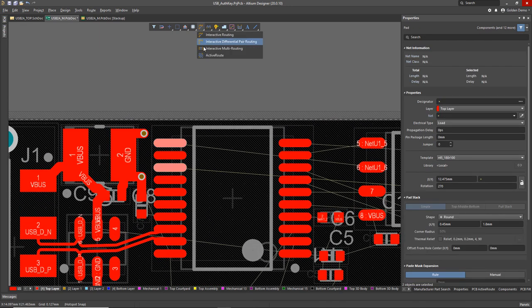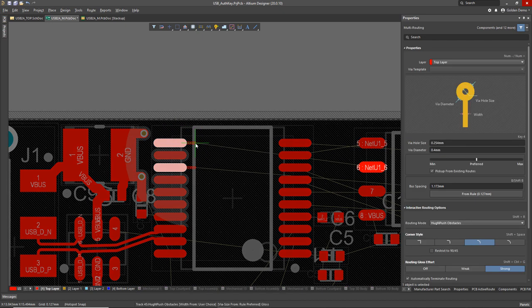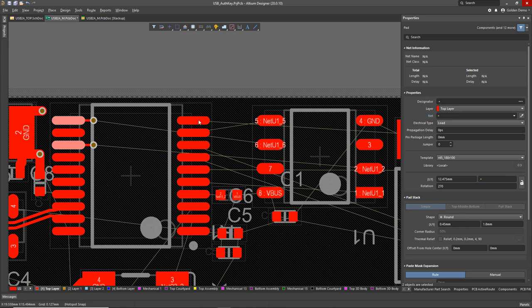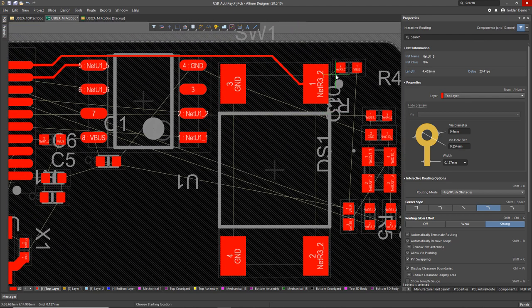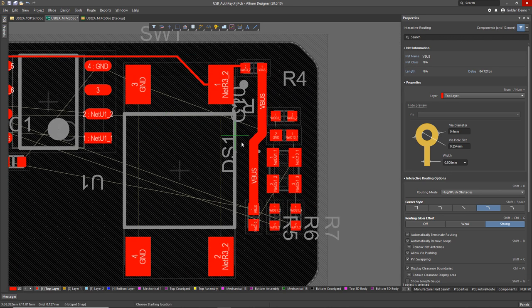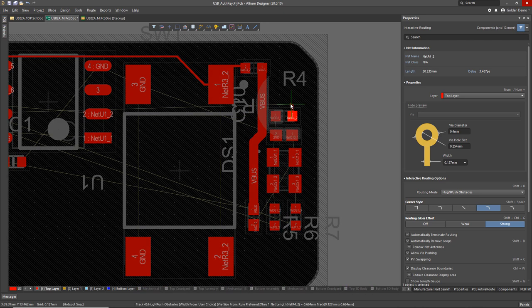We'll connect up some of these grounds — wiring up the decoupling caps and some of the ground pins. To fan out ICs I like to use this really neat trick which is the multiple route tool. I could carry on routing those signals on the next layer down. Control+double-click on a net wire auto-routes that trace and does a beautiful job — really elegant. Super quick and easy: just Control+double-click, done.